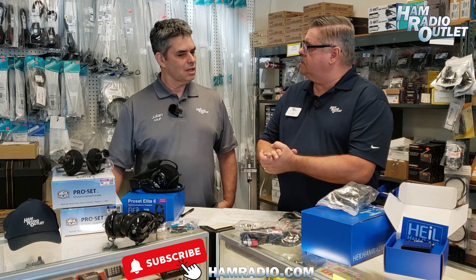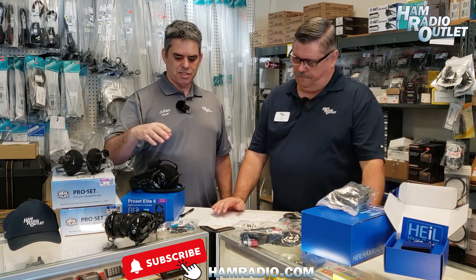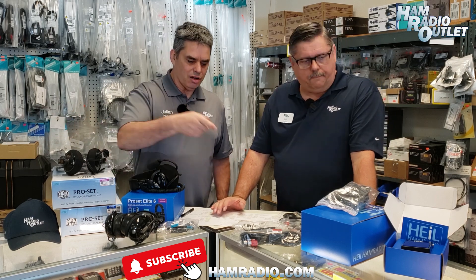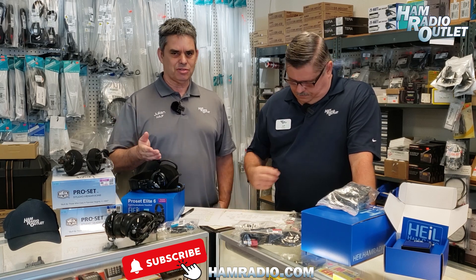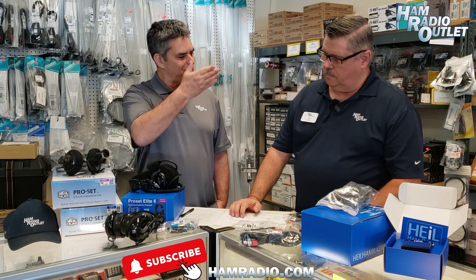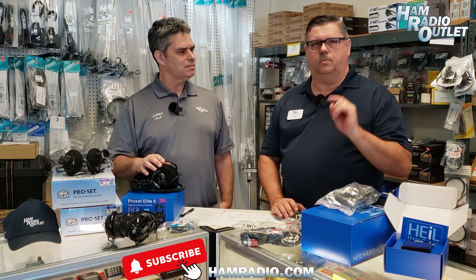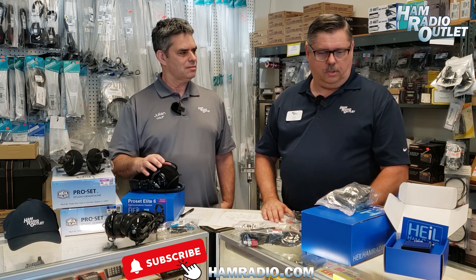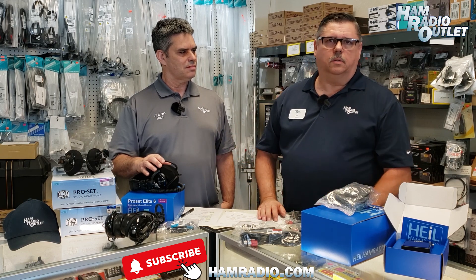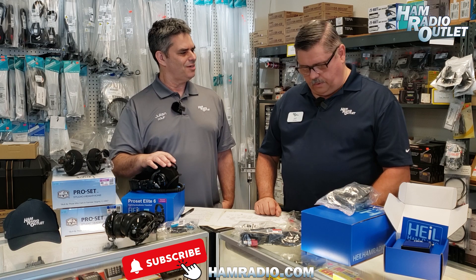If you have a radio, you can look at the HRO website, scroll down to accessories, and you should see the headsets available for your radio along with the correct adapter. If you have any questions, by all means give an HRO store a call, and one of our sales reps — or even Jeff, if you happen to call Anaheim — will be able to tell you exactly which adapter you need for which headset. And just a quick reminder: Bob Heil always says it all starts at the microphone. So it's very important that we have good, compatible adapters and cables — not just a strong signal, but good, clean, crisp, clear, articulate audio.